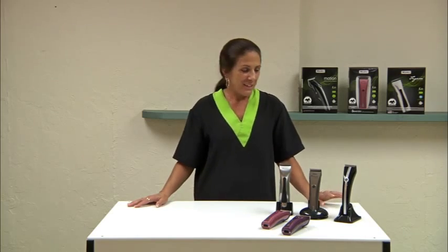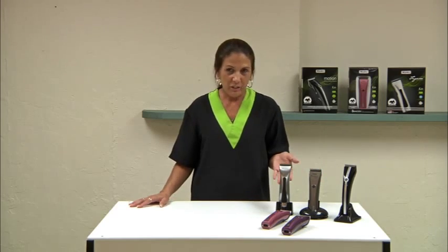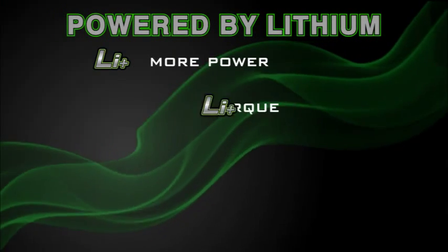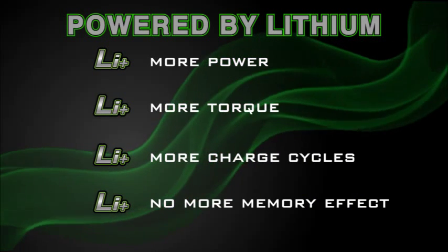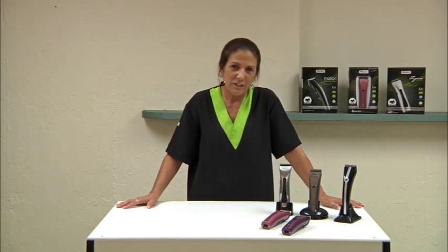I'm here to introduce Wahl's new lithium family of cordless clippers, and these clippers have the world's most advanced rechargeable battery innovation. We have the Motion Clipper, we have the Brevera, and we have the Figura. The Brevera comes in three beautiful colors. The great thing about lithium is they have more power, more torque, more charge cycles, and no more memory effect compared to nickel metal hydride batteries. This is the newest innovation in batteries — it gives you more of everything that you need.